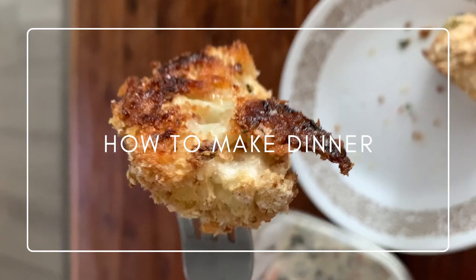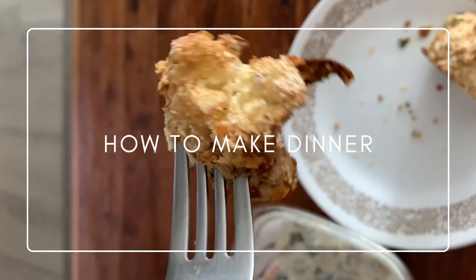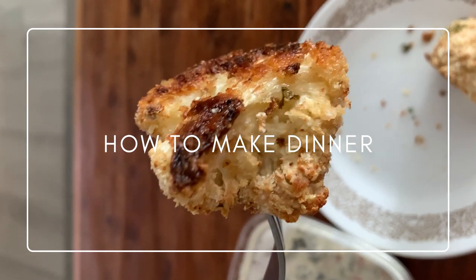On this episode of How to Make Dinner, I'm going to show you how to make the best shake and bake cauliflower. Welcome to another episode of How to Make Dinner. Thanks so much for tuning in. Today I'm making shake and bake cauliflower, which is one of the best things — I can't believe I haven't been making it forever. It's so easy and so good.